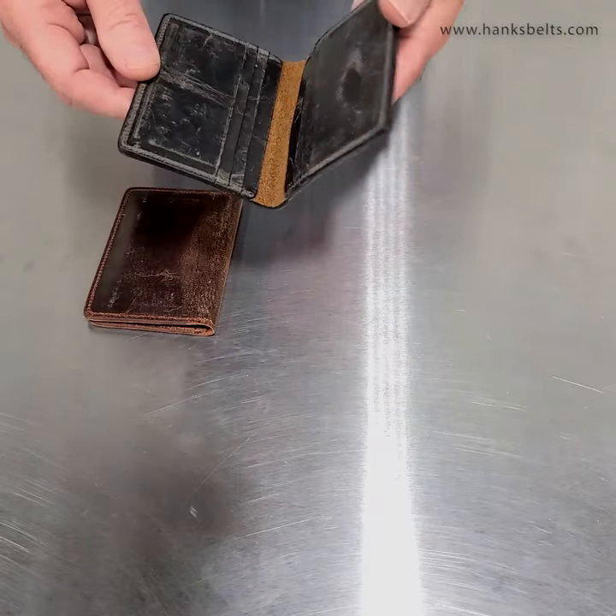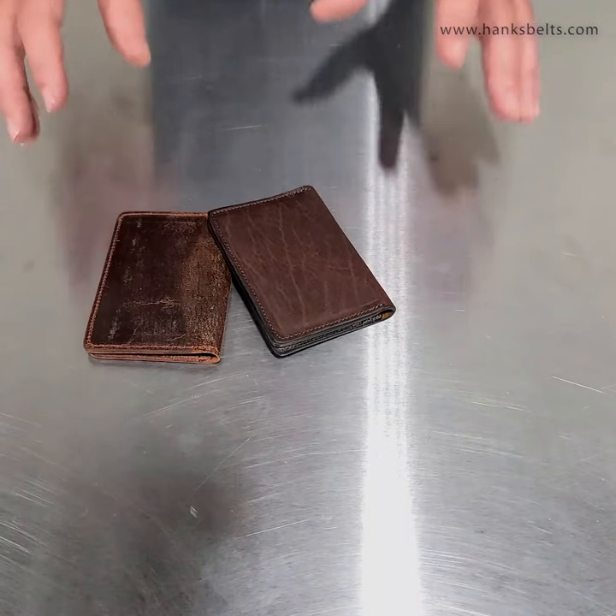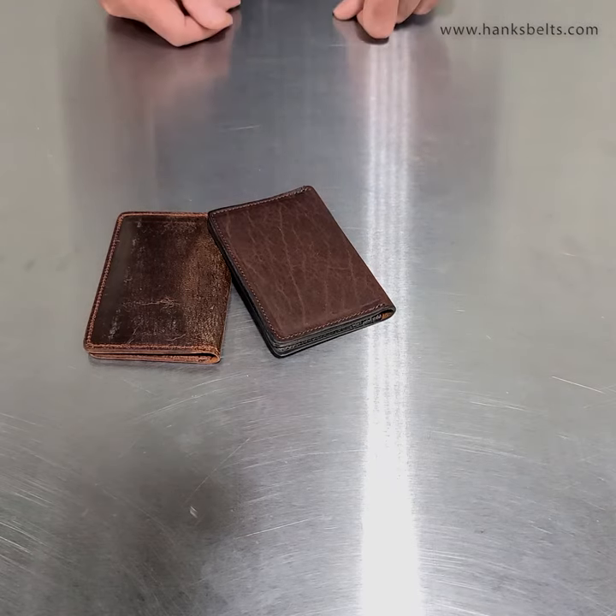Fits in a shirt pocket, front pocket, or back pocket. So if you want a great wallet with a not-bulky look, these are really good. They've been selling well — we just keep selling out of them. They're actually selling quicker than we can make them.